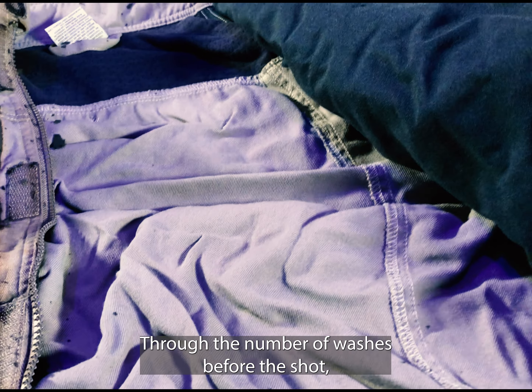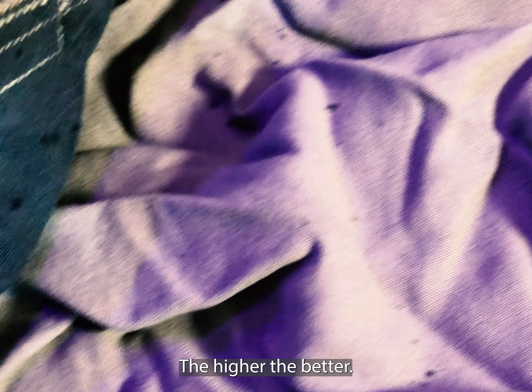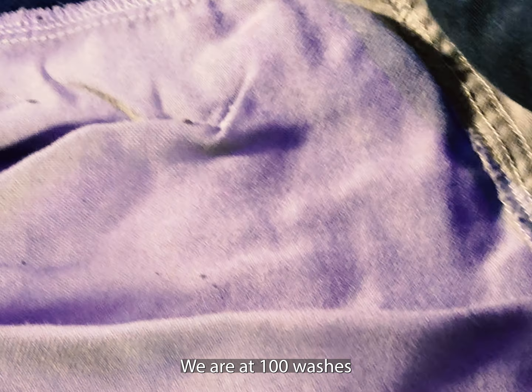How to check? Through the number of washers before the shot, which must always be declared. The higher the better. We are at 100 washers.